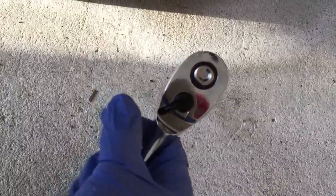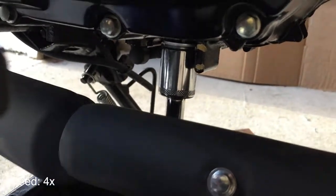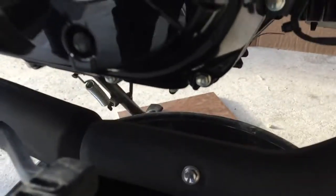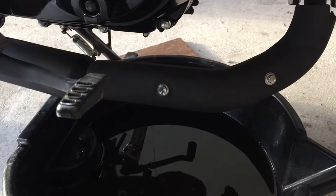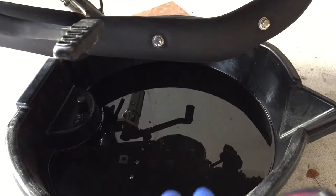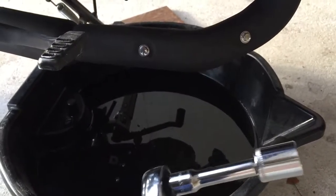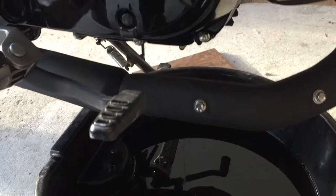Once the drain bolt is back on, use your socket wrench to tighten it. Some people say you need a torque wrench with a specific foot-pound setting, but I just hand tighten as best I can and I've never had a leak, so knock on wood.